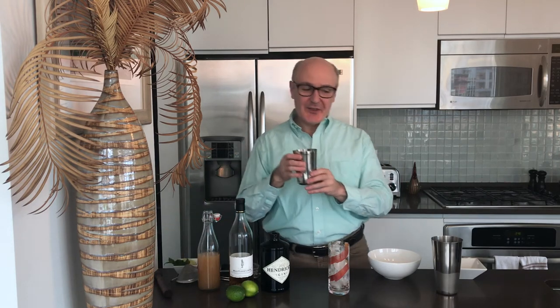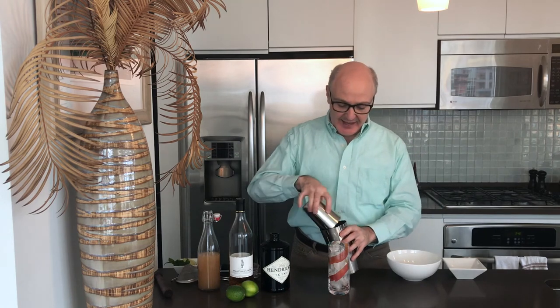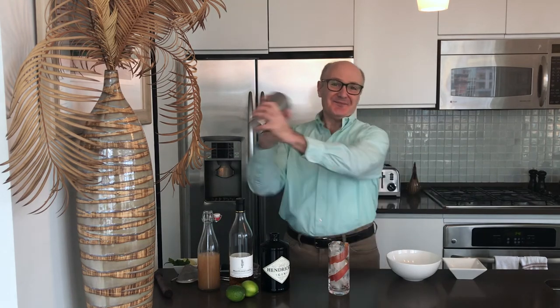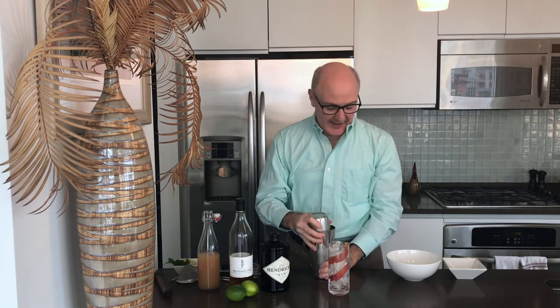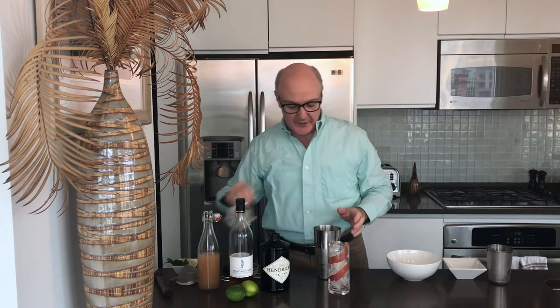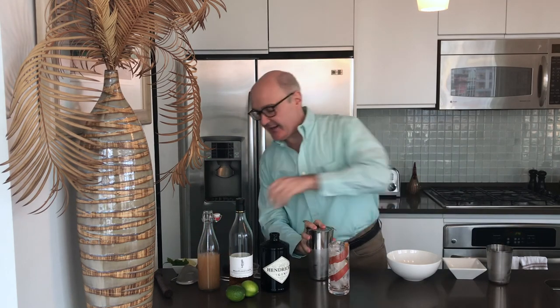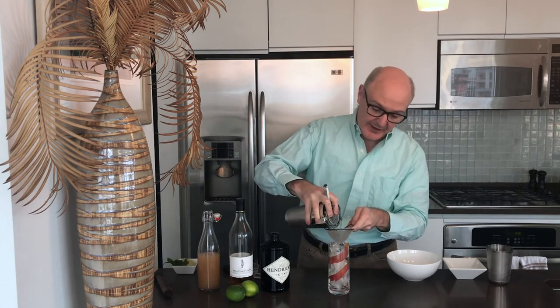So we come back to the drink that we put together and we add it to our shaker of ice and we give this a really good shake. And we are going to double strain this into our glass — once to hold back the ice and then again to catch any of the mint pieces so they're not floating around in our glass.